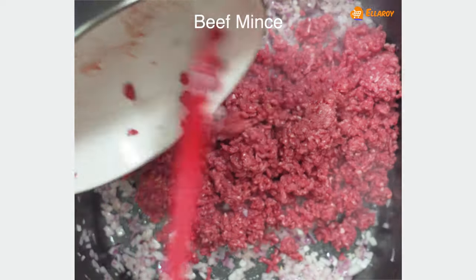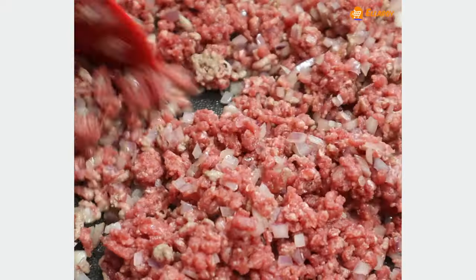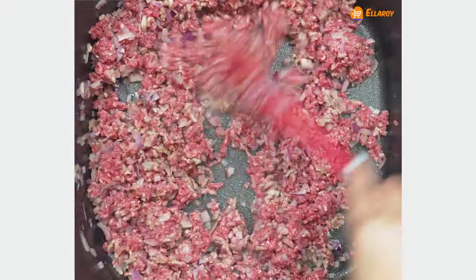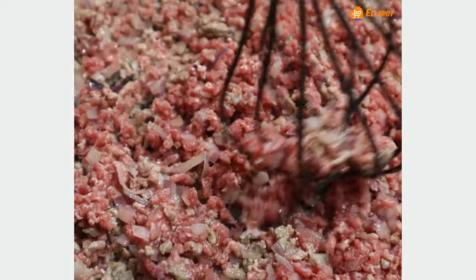Once onions are soft, add mince and mix well. Use a whisk to break any lumps in the mince.